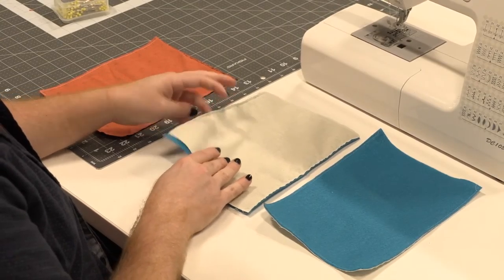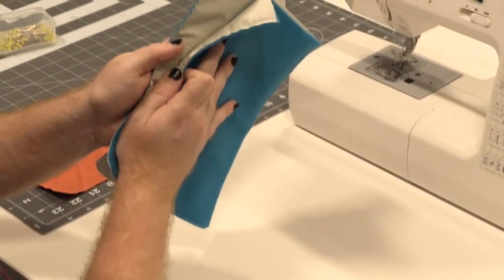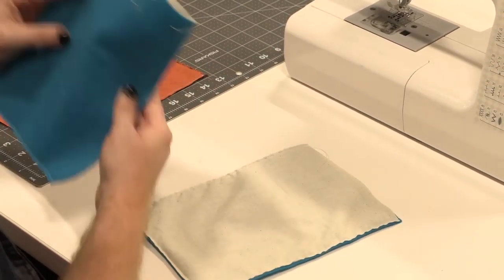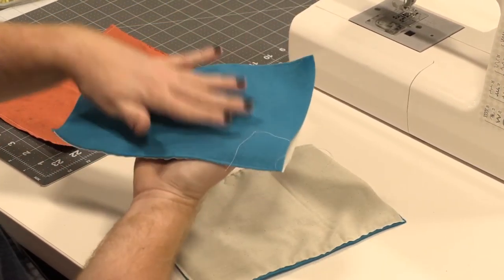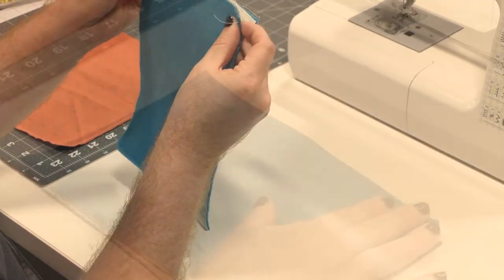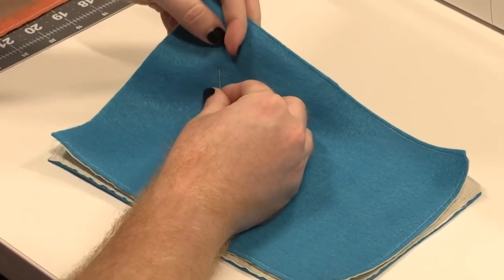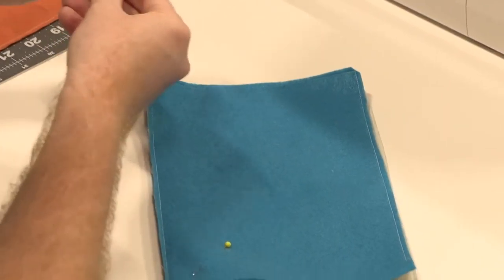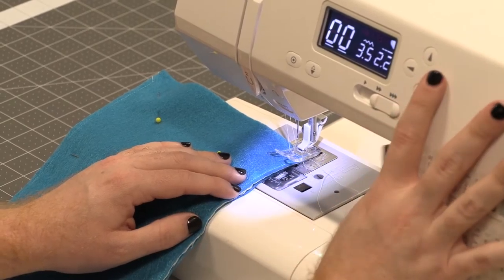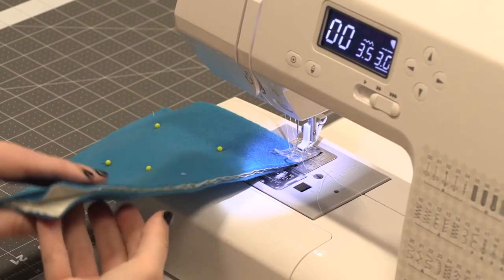The next step is to take our two pieces that we've sewn together — the muslin and felt — and then sew them together. We're going to take one and put it felt side down and the next one on top of it with the felt side up, so the two pieces of muslin will be touching. Then we're going to take our pins and pin this together. For this part, go ahead and change the stitch length on your machine to about three, because this is so thick.